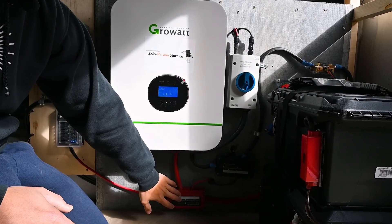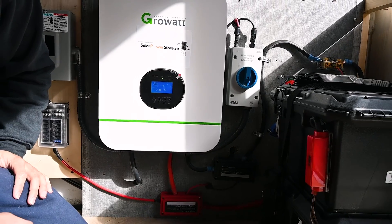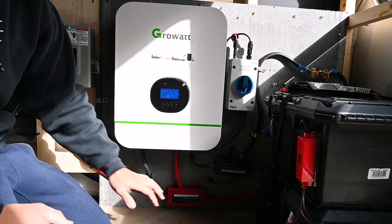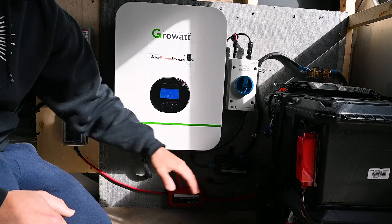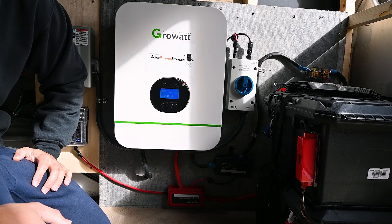The way we set up this system is with these two bus bars, each one rated for about 350 amps — which is more than enough than a skoolie like this would ever need. Our systems come with these bus bars for very easy connections, with pre-cut cables to make the connections very easy and simple.